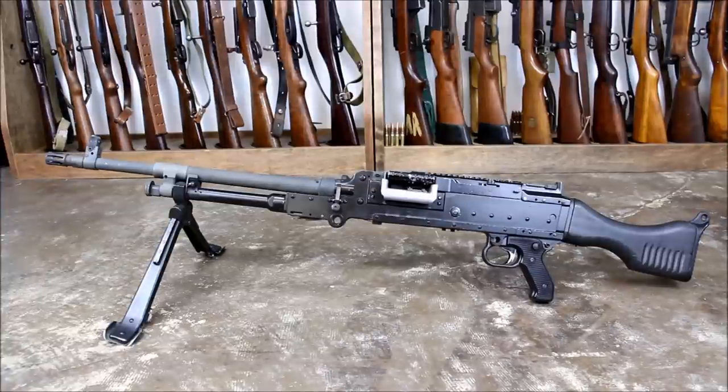The gun you're looking at right now is the American 240 Bravo. This is basically an FN MAG with some improvements made by the US military, and is truly a testament to how reliable a firearm can be. During the Yom Kippur War, IDF units reported that only their FN MAGs were running as they approached the Suez Canal.